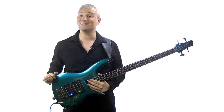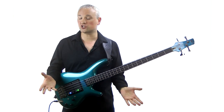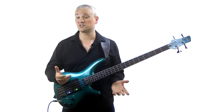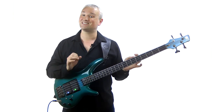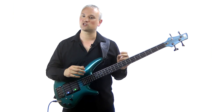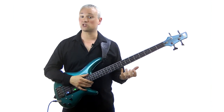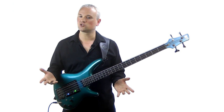Tip number one is simply listen — listen to music. You're watching a bass video, which probably means that you're a bass player, which probably means that you enjoy music. So you probably listen to a lot of music, but in developing your ear, it's important to listen to a lot of music in a lot of different styles. You might be really into one particular band or one particular style of music that you listen to most of the time.